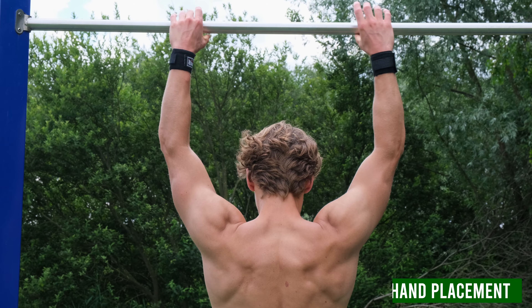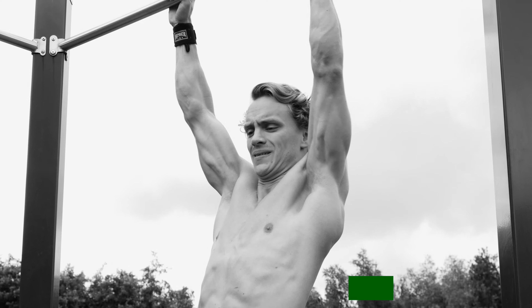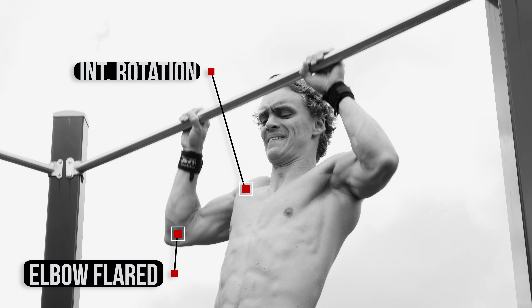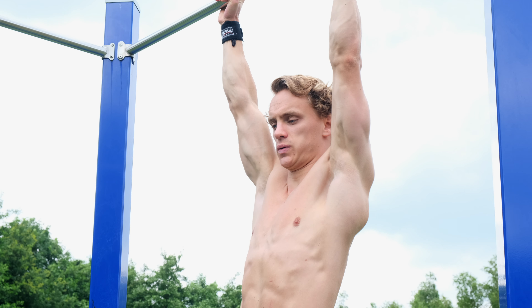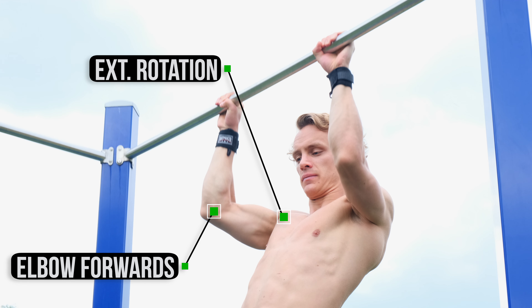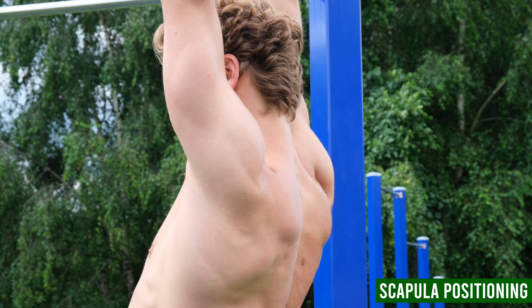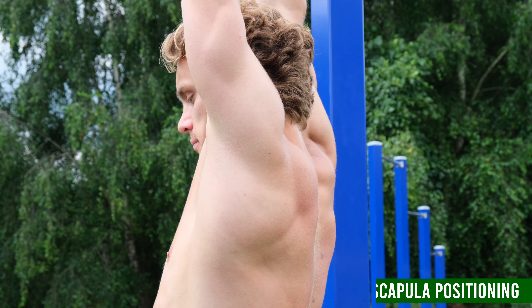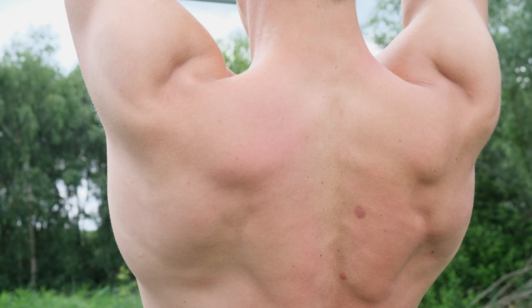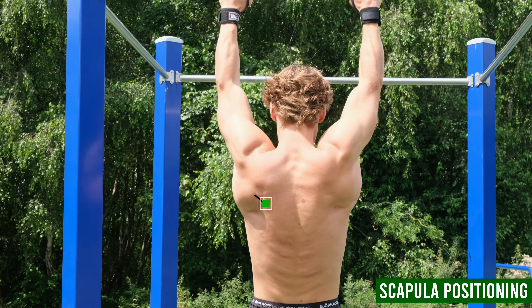To start things off, the position of your grip should be a bit wider than the shoulders so your elbows can come forward. Don't let your elbows flare out to the side — this will set your shoulders up for internal rotation. Keep your elbows in front of your body to put your shoulders in external rotation. Keep your scapula depressed and retracted for a stable shoulder position.